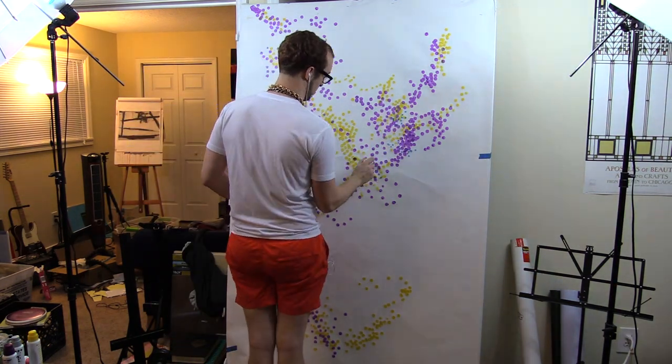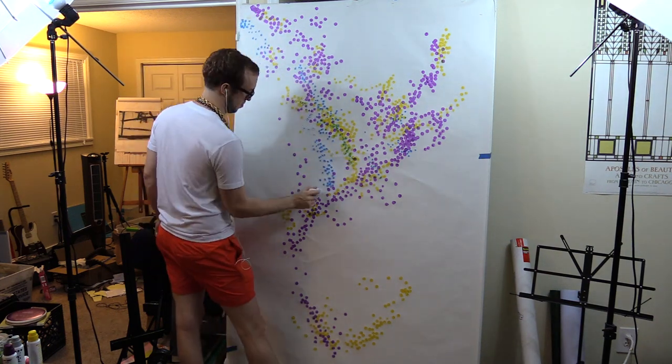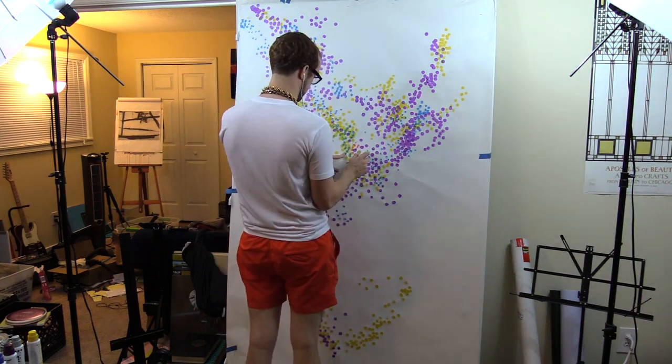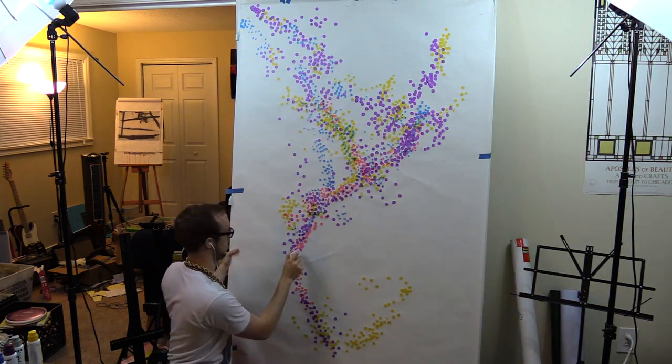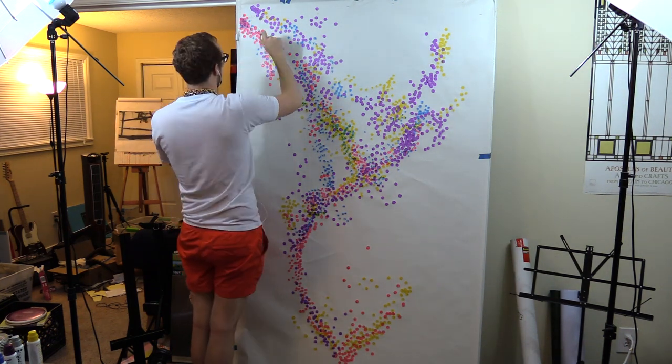This came with five colors: blue, yellow, purple, pink, and silver. I only used four of the colors — I did not use silver because it's just gray, and that seemed really boring and pointless, and I didn't feel like using gray. So I just used the blue, yellow, purple, and pink.